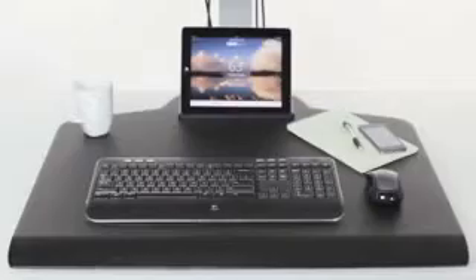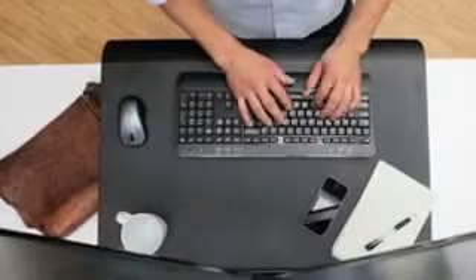The spacious work surface and convenient storage tray allow you to bring your keyboard, mouse, notebook, and other necessary items with you as you stand,